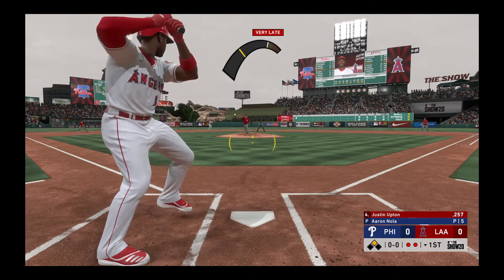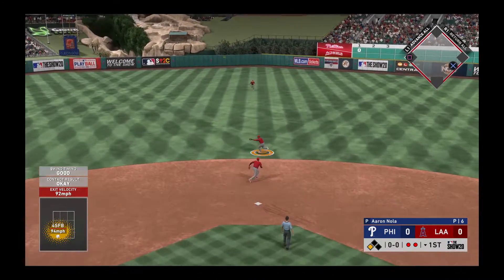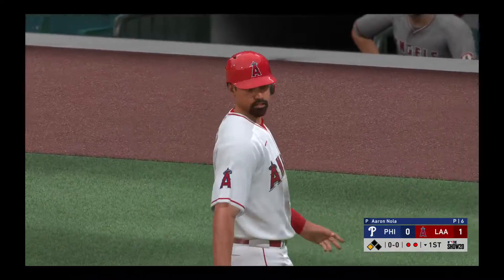Justin Upton is the next to hit. He swings and grounds it to short. Oh, and it sailed right over his head at first, and now this ball's going to wind up out of play.